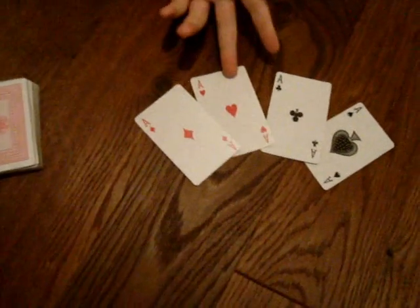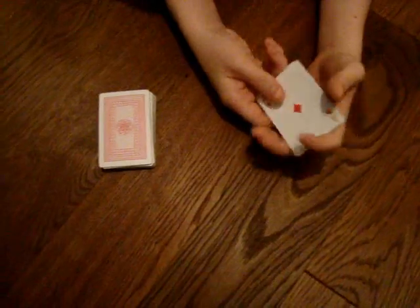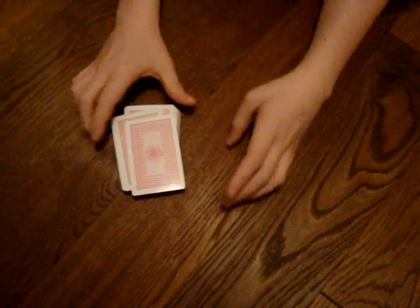For this trick you're going to need four aces and a deck of cards. You're going to start by placing the four aces, any order, on top. And that's your setup.